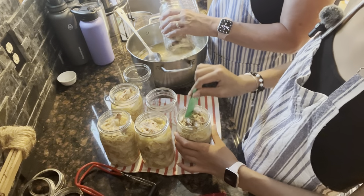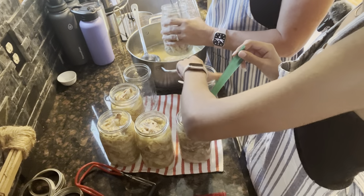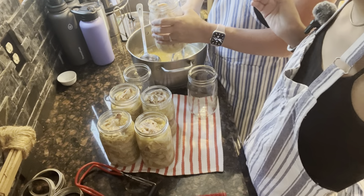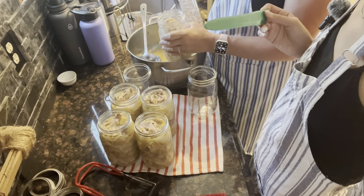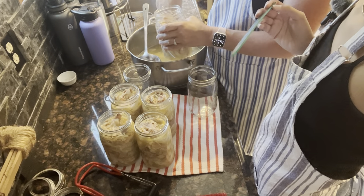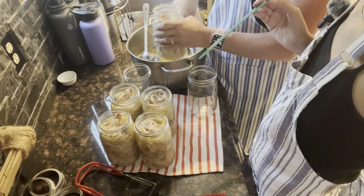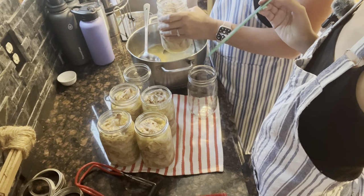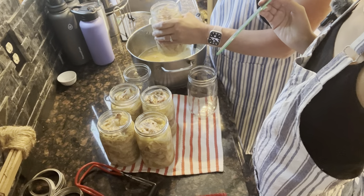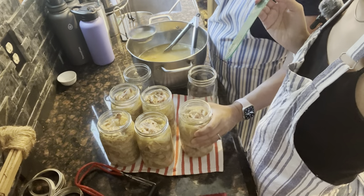We've even canned hamburger, which makes a homemade hamburger helper so much easier. When you're doing spaghetti or anything like that, it's already cooked up for you and you can throw it together pretty easily.